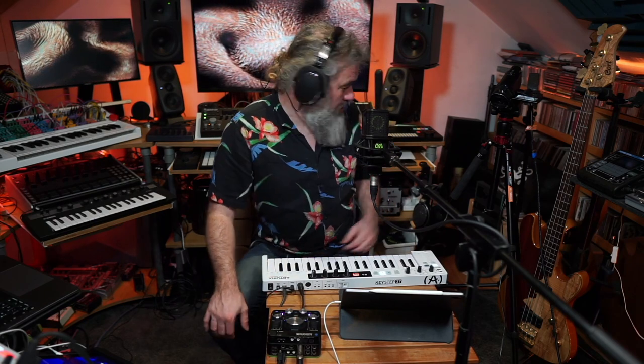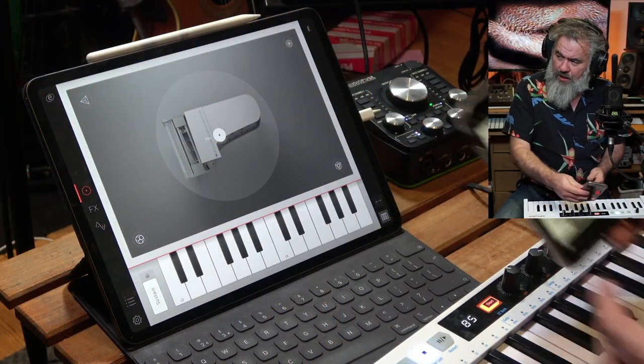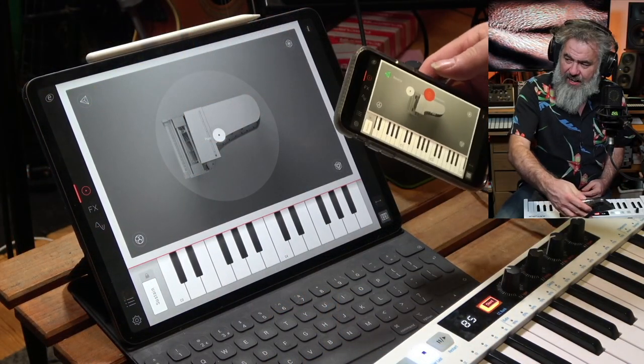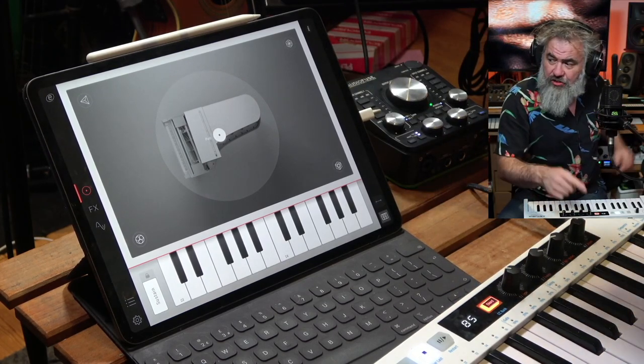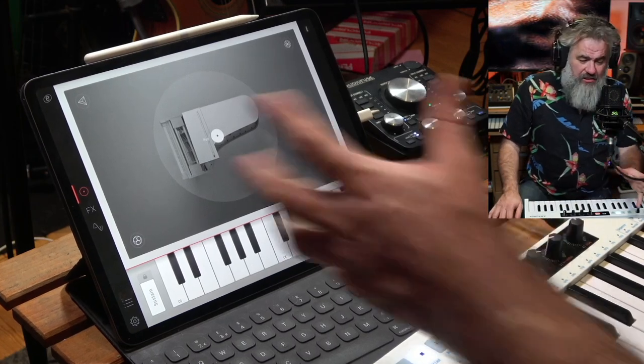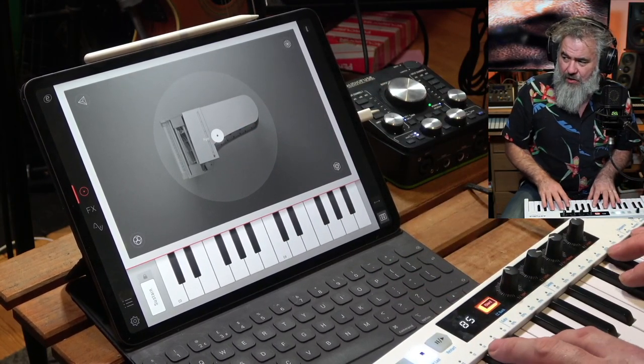What's interesting about this is it's a very beautifully recorded, high-quality, natural piano that runs on the iOS platform. I've got it running here on an iPad, but it runs fine on an iPhone too. I'm going to mostly concentrate on using it with the iPad just because it's easier to demonstrate, but it runs perfectly well on the iPhone.